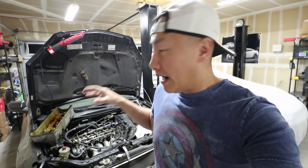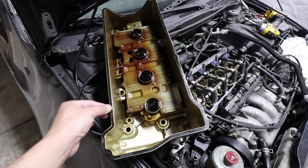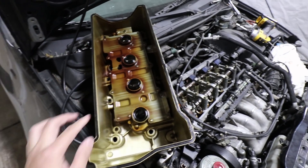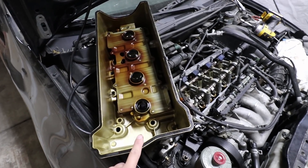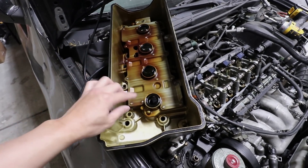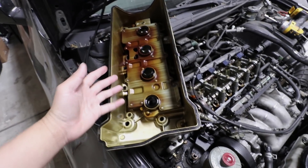Curiosity got the best of me. Since I'm already working on the engine, I decided to take off the valve cover to see what's inside. Taking a look at the valve cover gaskets, they are hard, and I'm sure they haven't been replaced — this is a high mileage car. All the heat from all those years has caused the rubber to harden. The problem with oil on the threads of the spark plugs was likely caused by these O-rings right here, because they're not even sealing anymore.